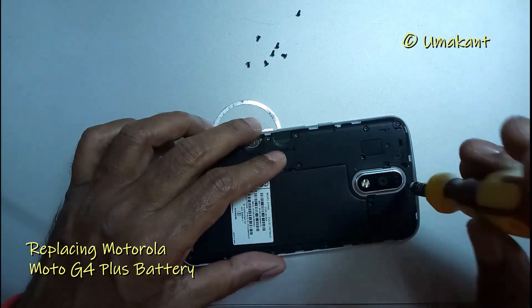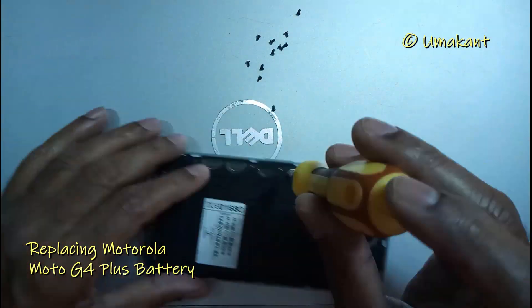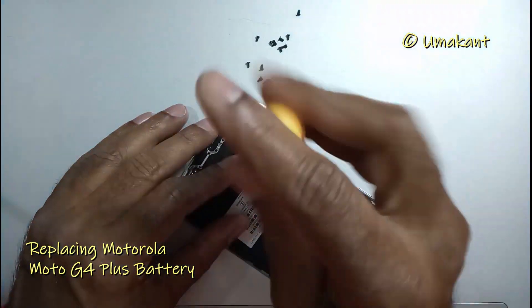Now open all the screws from the back side of the phone. There are altogether 19 screws — remove them all one after the other.